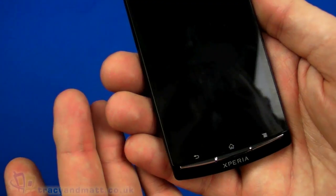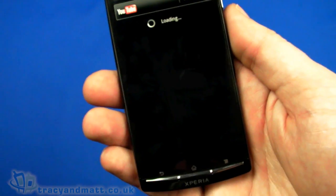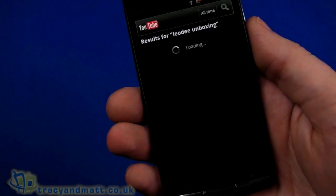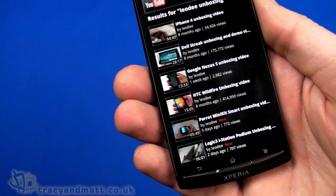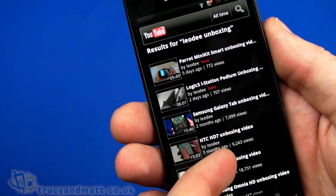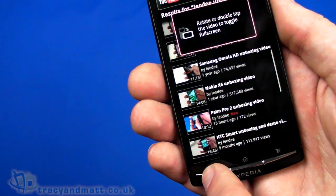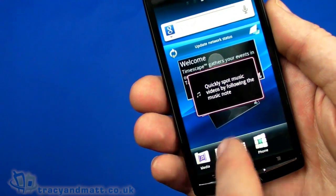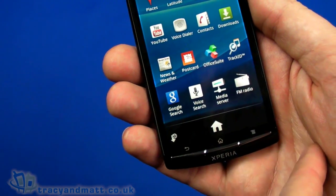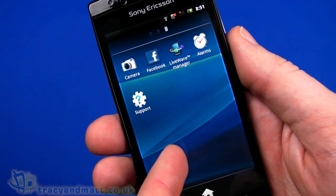We've also got Places, Latitude, and YouTube. Let's take a quick look at YouTube — we'll do a search for 'meod' which is our Google account name, and we've got a few things in here, nicely laid out. There have been some recent changes to the YouTube app on Android, which is really quite nice. We also have Track ID, FM radio, which is really good, news and weather, downloads, sync, Facebook, LiveWare Manager, and a few other bits.